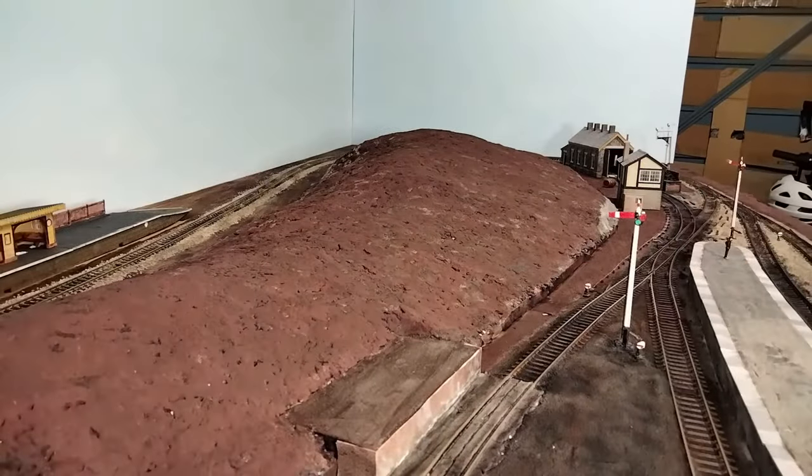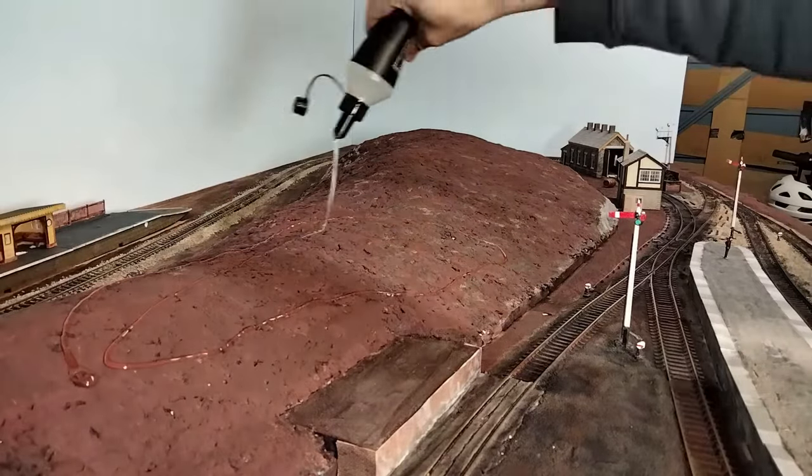I'm about to add static grass and hedges to this hill, but how much difference will it actually make? Let's find out.